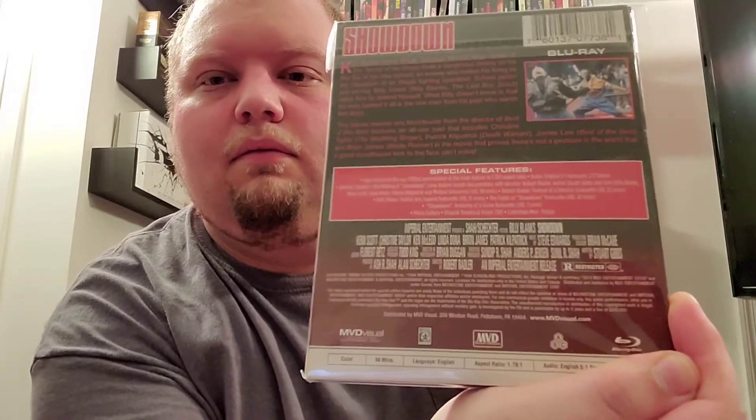This is number 15 — this is just a good fight movie, honestly. I definitely enjoyed watching it; it was very fun to watch. That is Showdown. Here we have the rest of the Nemesis movies — this is their 16th release, this is Nemesis 2, 3, and 4.